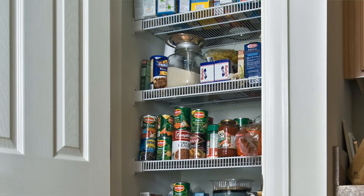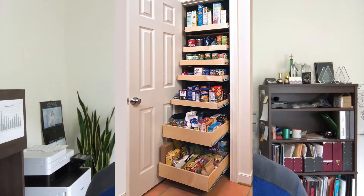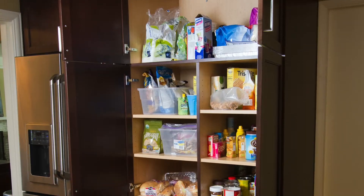At Shelf Genie, we take inefficient, inaccessible, frustrating spaces around the home and turn them into highly functional, super organized spaces that people love. Today we're going to focus on cabinet style pantries.